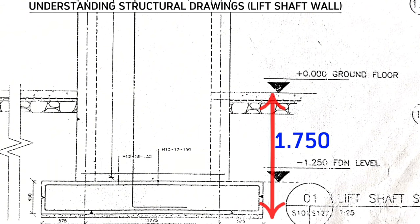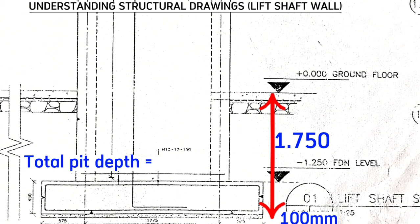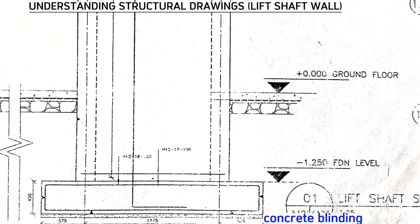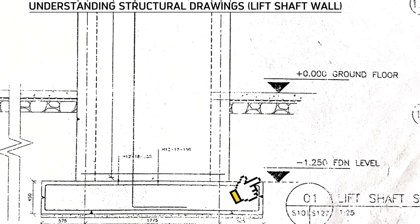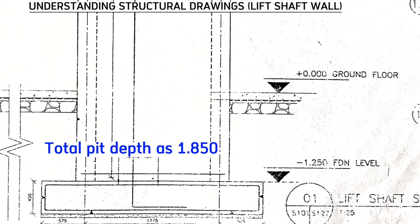This makes the total 1.75 meters plus 100mm, giving us 1.85 meters. So our pit is 1.85 meters. We do concrete blinding of 50mm, spacer blocks of 50mm, reinforced concrete base of 450mm, mass concrete to protect the base of 100mm, then 1.25 meters up to the structure slab level of the ground floor, making the total 1.85 meters.